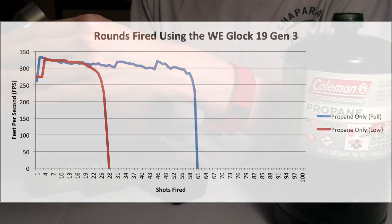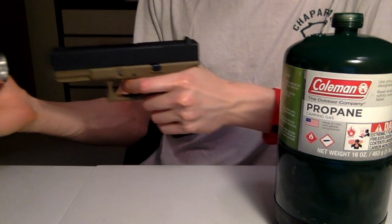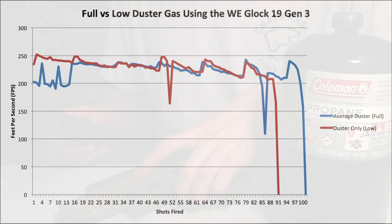The same is true with duster gas. In our comparison of a full tank of duster gas versus a moderately empty can, the effects remain the same — the performance between the two is really the same. They shoot around the 230–240 FPS mark. Again, the only difference is total capacity. A near-empty duster gas can shoots about 90, whereas a full duster gas tank shoots about 100. Interestingly, whether a duster gas can is low or high doesn't seem to have a huge difference in capacity, whereas that difference is a lot more dramatic with a propane tank.